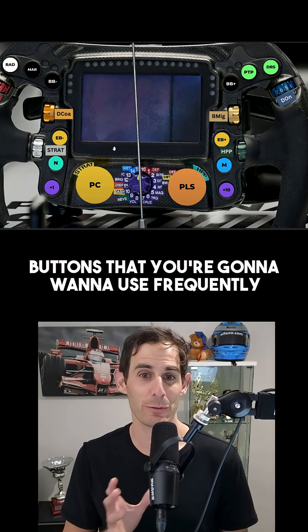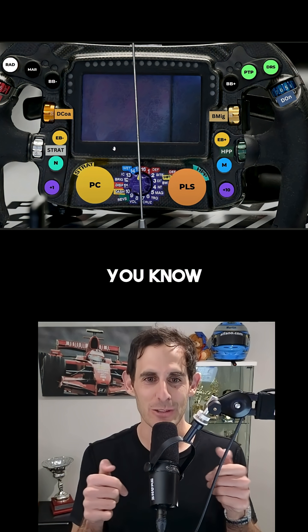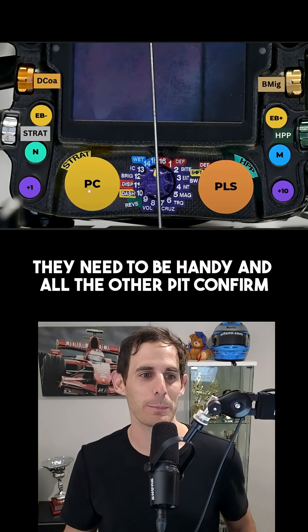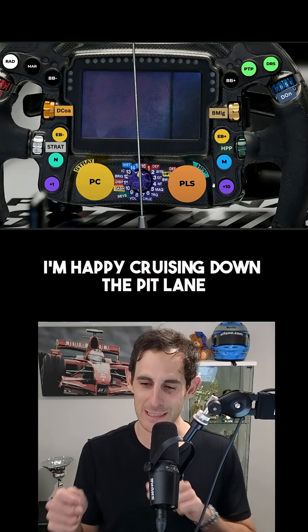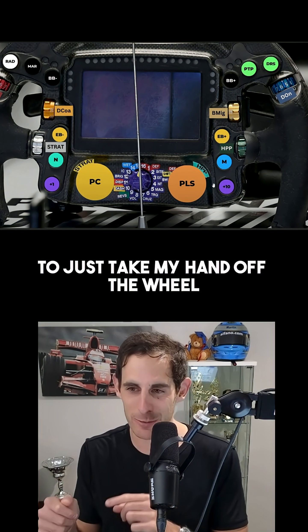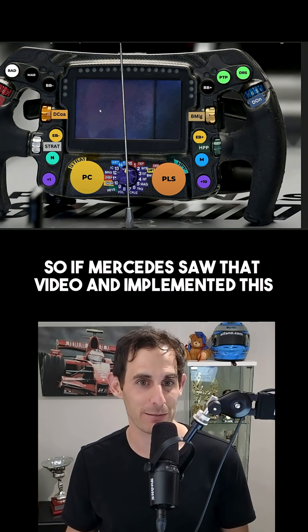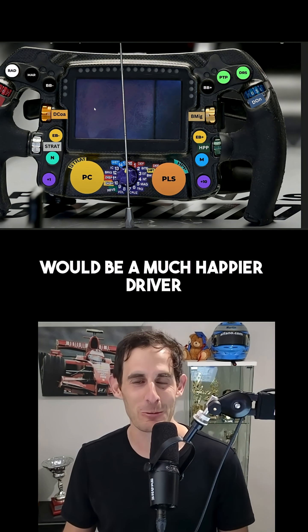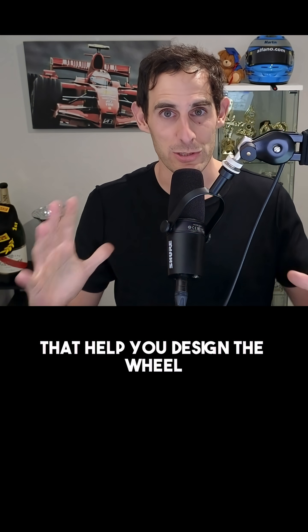Buttons that you're going to want to use frequently corner to corner need to be on the thumbs — they need to be handy. And all the other pit confirm and pit lane speed limiter stuff, I'm happy cruising down the pit lane to just take my hand off the wheel and push that button once. That's not going to cost me lap time. So if Mercedes saw that video and implemented this, I'm sure George would be a much happier driver.